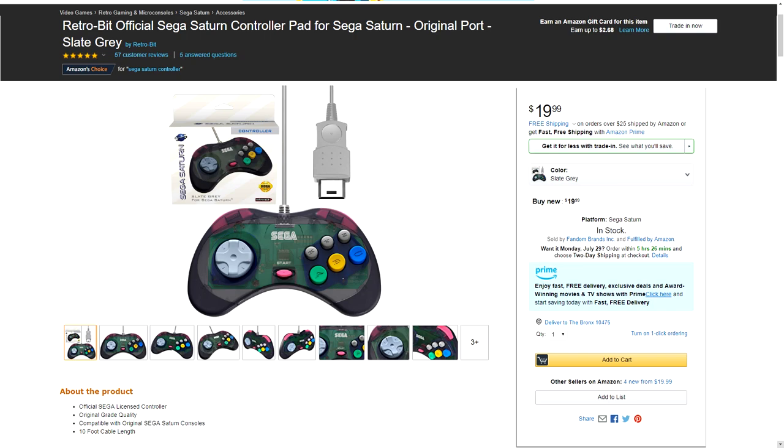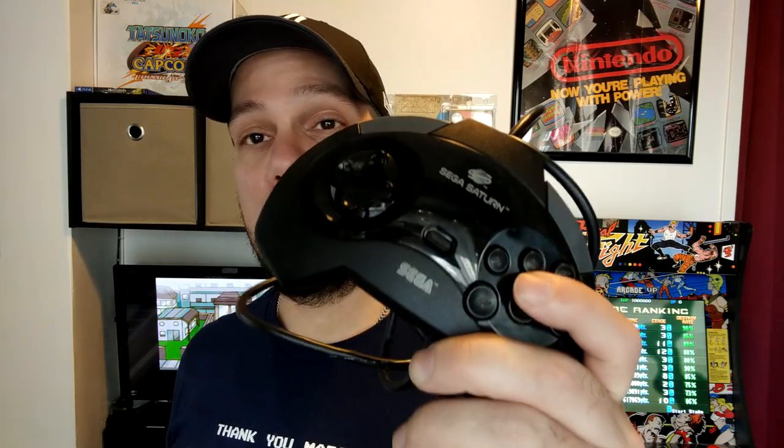These hover around the $20 range, which is actually not bad for a Saturn controller. If you're a Saturn collector or fan, you know that even a couple of years ago it was super hard to find stuff for the Saturn — s-video cables were shooting up in price on eBay, same thing with controllers. The fact that there are new controllers of good quality makes me happy. Compared to the US model that the Saturn was released with here, I actually like the Retro-bit controller much more than that original US model.